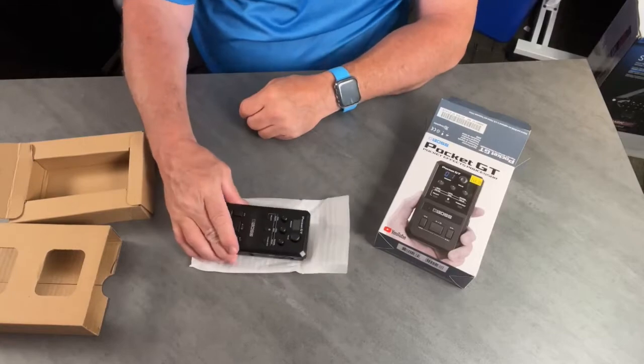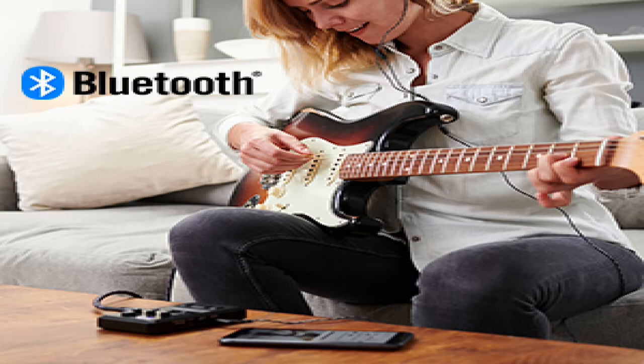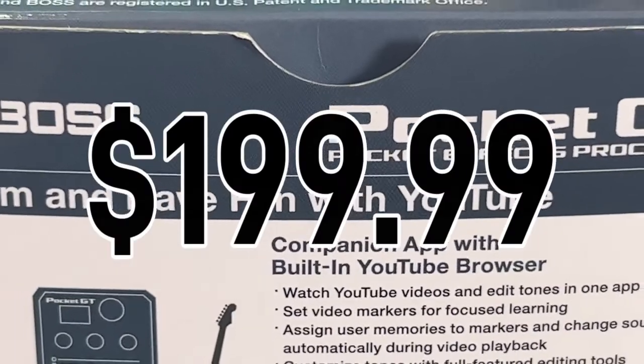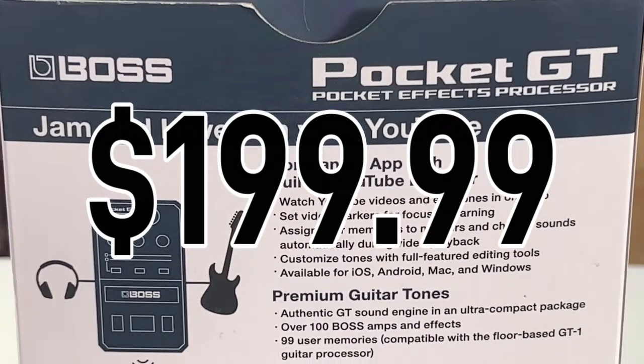This integrated approach simplifies setup and eliminates switching between apps, giving players a hassle-free way to enjoy premium guitar tones while watching online lessons and jamming with videos. Price at time of this recording is $199.99.